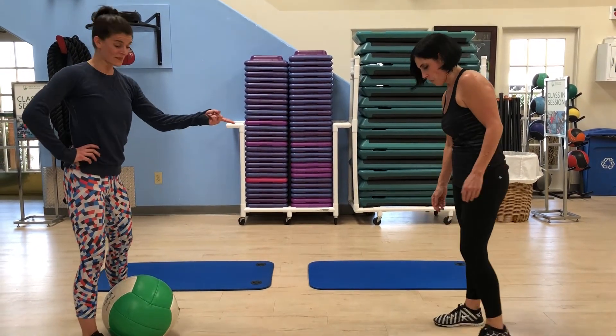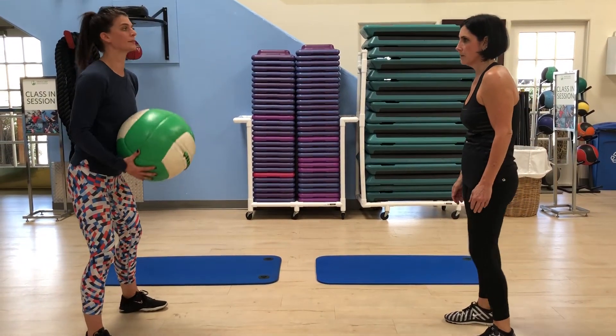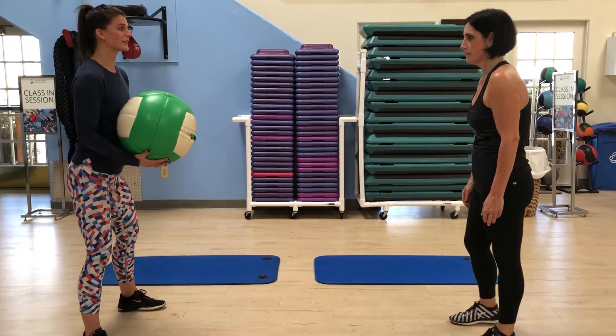You're gonna have a partner and we have a 12 pound soft medicine ball, but you can use any weight of medicine ball that you wish and it doesn't have to be this large.